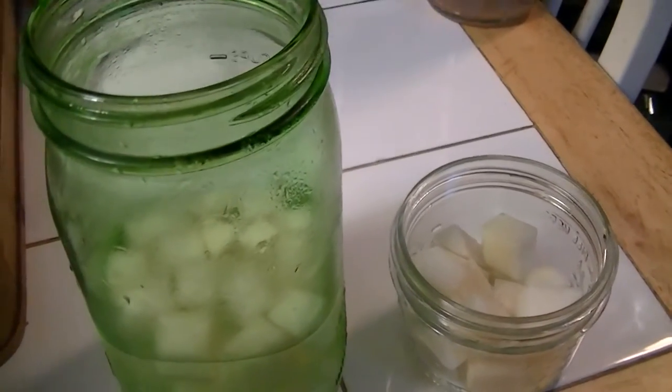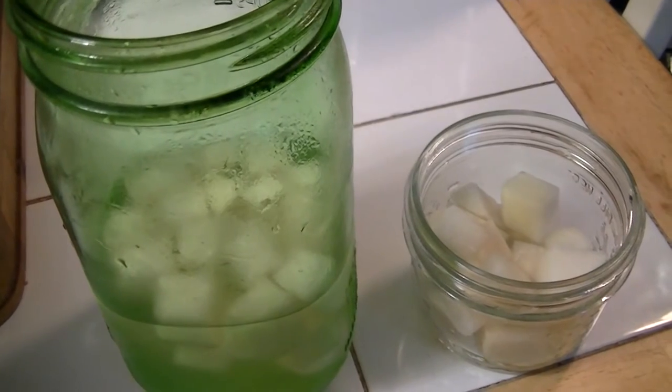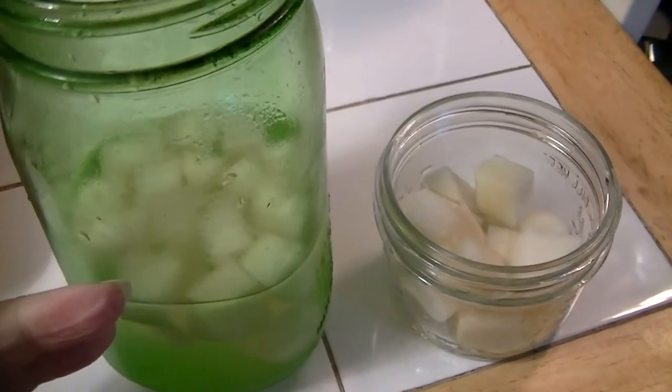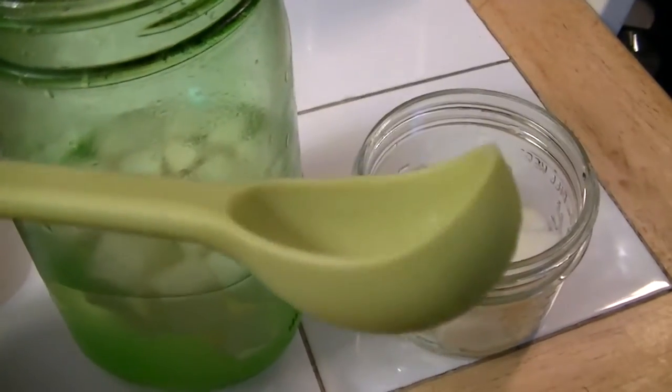I promised to share some of my Wish.com purchases and this one just came in. This is pickled radish that I have in a larger jar and there's not a lot left, so I'm going to transfer it to a smaller one — and I'm going to use this.